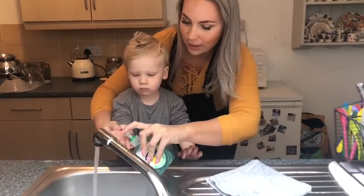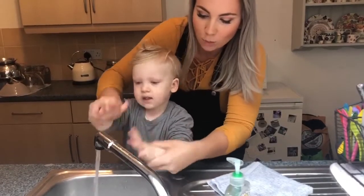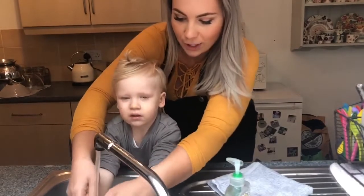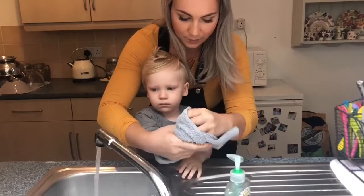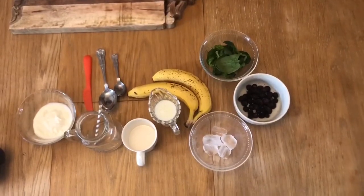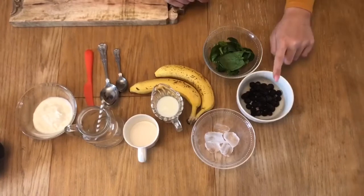We get the soap and we wash our hands. Make sure the water's nice and warm — backs and fronts. And wash off the soap. These are all the things that you will need. We've chosen bananas, spinach, and blueberries.